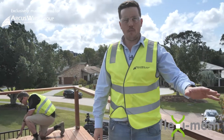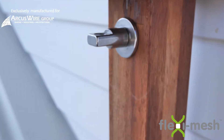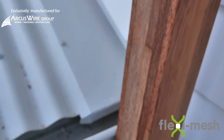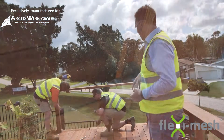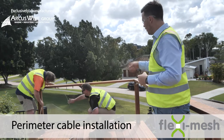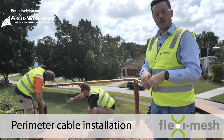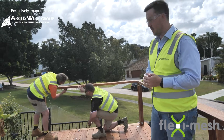All the standoffs are now in place. They're secured into the bottom of the deck, the handrail and the posts. The next step is to get the perimeter cable in place so we can measure and cut it to fit the site. Sean and Ross are now feeding it around the perimeter through the standoffs. We'll then measure it at the bottom, take it away, cut it and swage it on the Wiretechnic swaging machine.